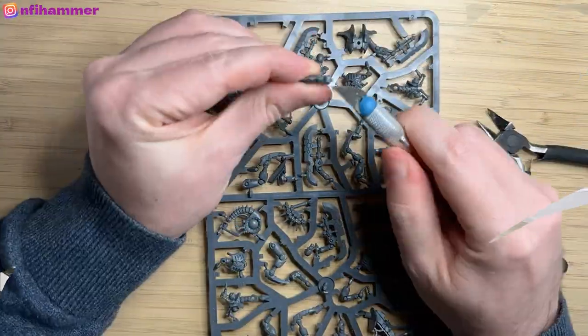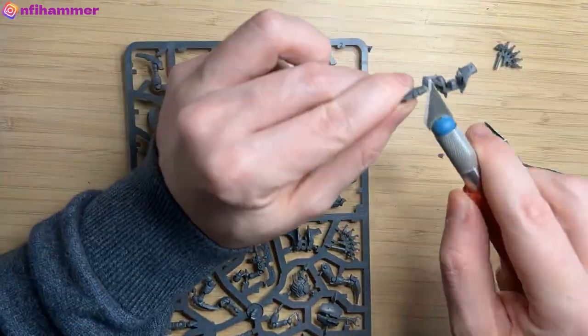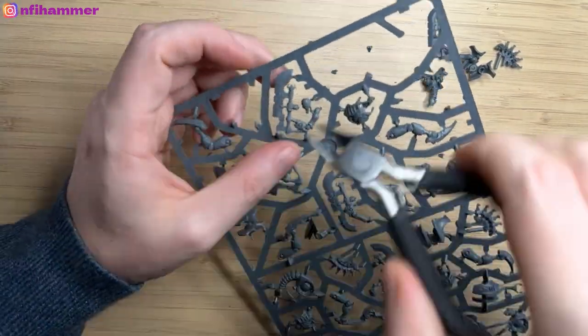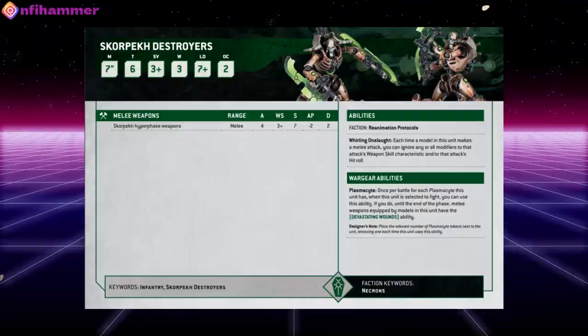The assembly was a little bit fiddly as the pieces are quite small, and it's a push model so you don't need any glue. Let's have a look at the 10th edition data sheet for this model. I'm still trying to learn and understand these data sheets, but luckily the destroyers are pretty straightforward.